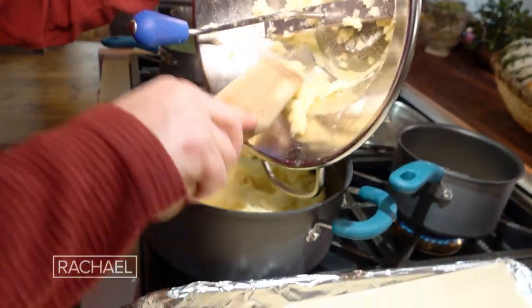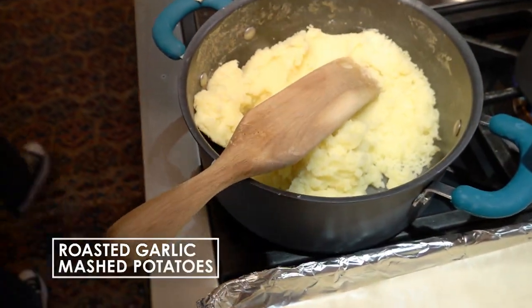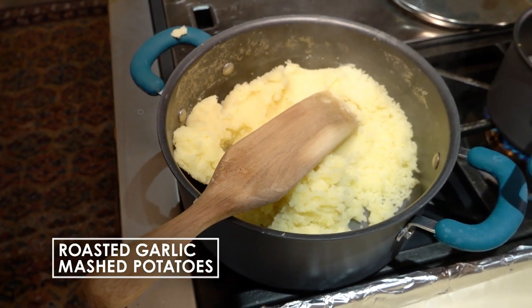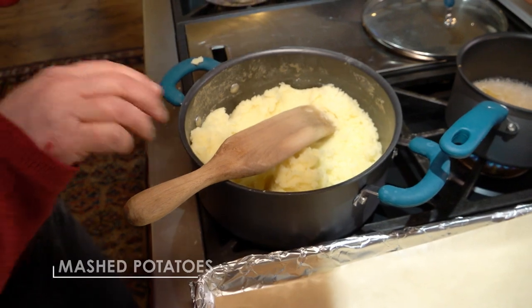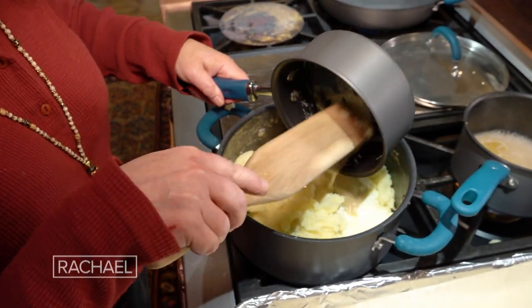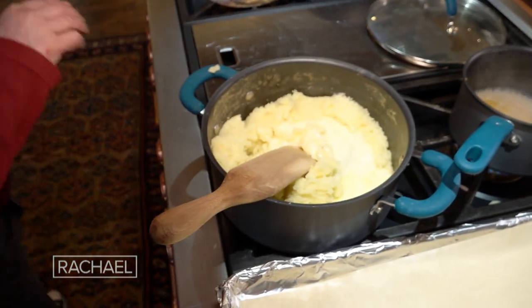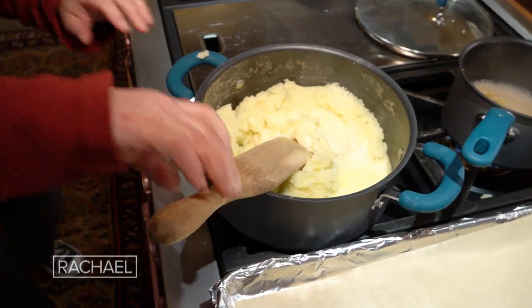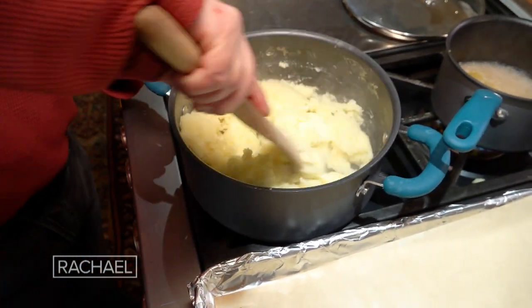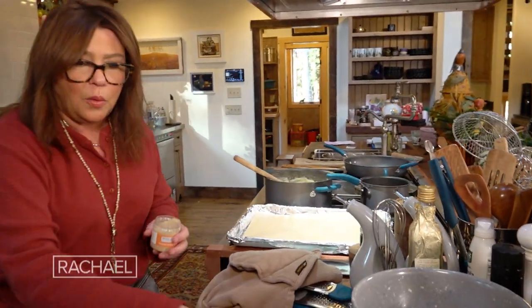We're down to just about the end. I'm going to take the little tiny bits in the corners here and get them out of there. Now we're going to stir in about a cup of milk and a couple tablespoons of butter. Warm your milk and butter always when you make mashed potatoes. Stir that in. A little sprinkle of white pepper. And our star ingredient — maybe not the potatoes.